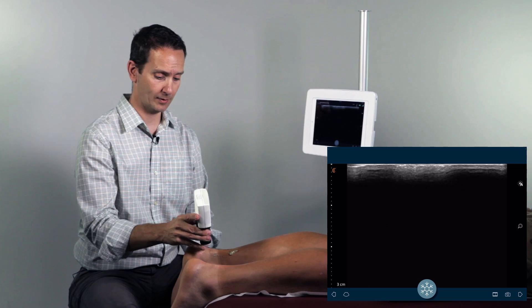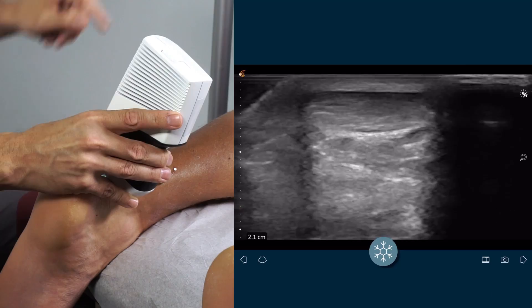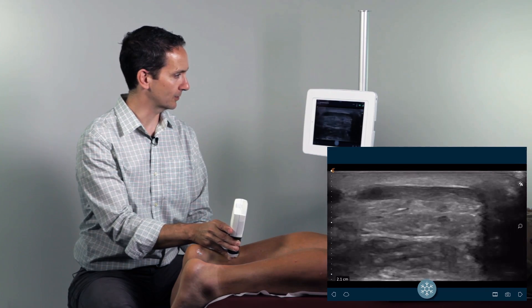You'll also want to assess the tendon in transverse. Rotate the probe 90 degrees, identify the tendon, assessing it down to its insertion and all the way up to the myotendinous junction.